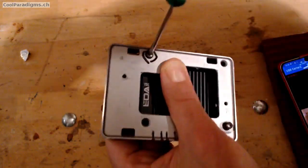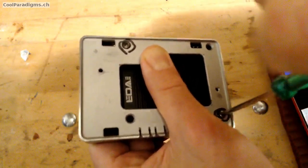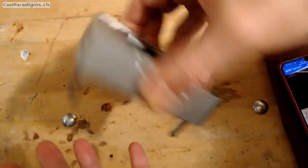Step 6. We can stabilize the FLIRK case with two 21.5mm long M2.5 screws going through the whole structure to get screwed into two of the four original holes of the aluminum open case.